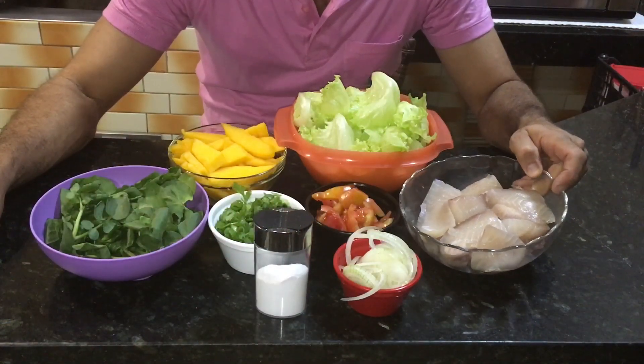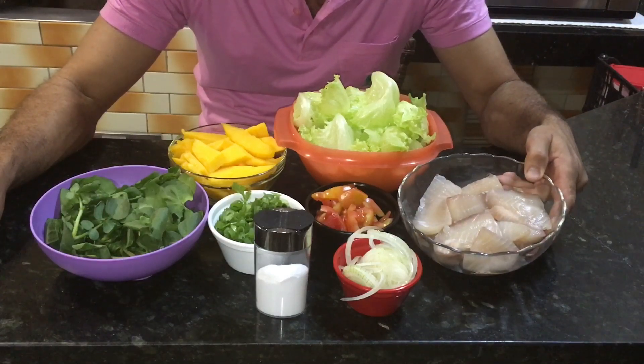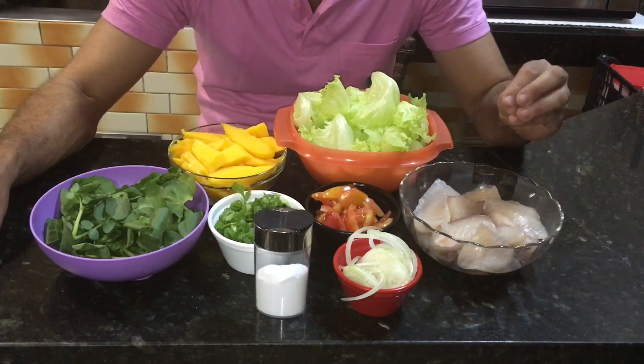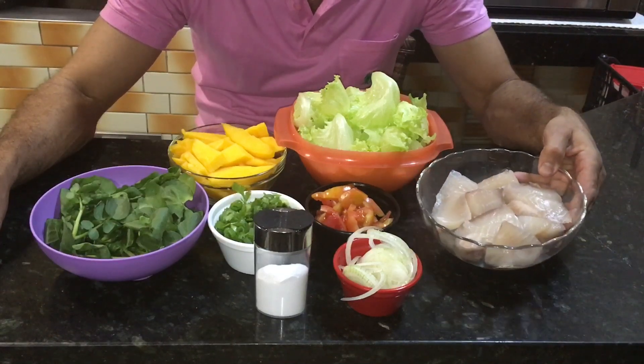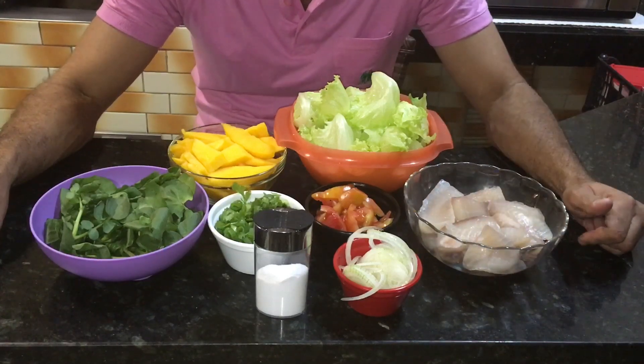Vamos aos ingredientes? Filé de peixe já no sal, já temperado. Eu deixei marinando no sal por uma hora, porque eu vou cozinhar no vapor, aí já pegou o sal, o sal já penetrou nele. Aqui eu tenho 400 gramas de filé de tilápia, que é o melhor pra você fazer.